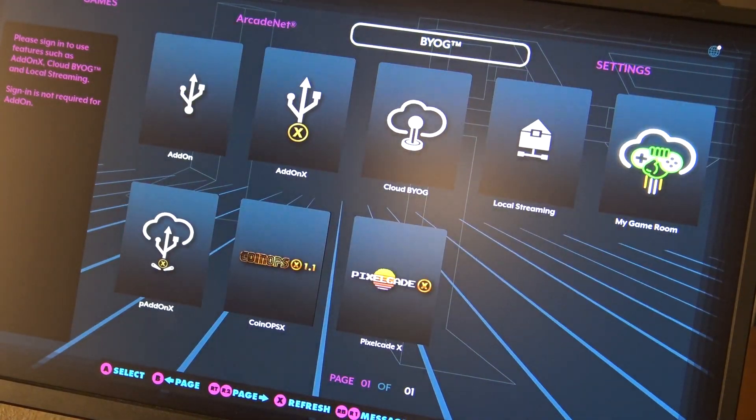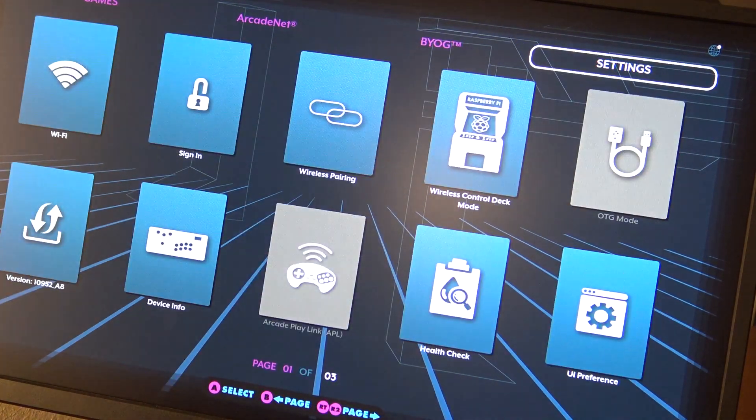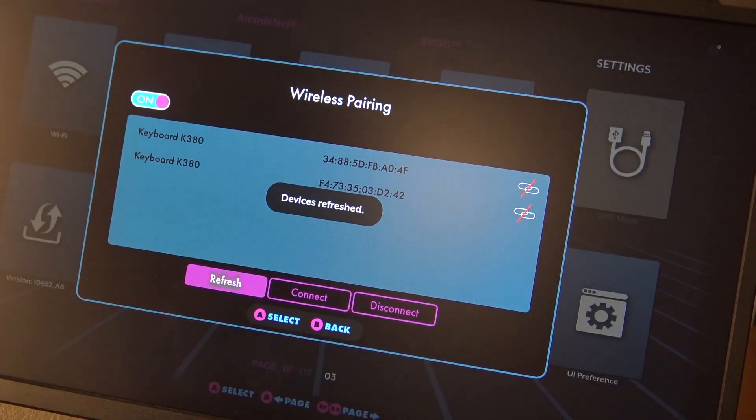We're going to go to the top menu — you can reach it very easily by pressing the add game button, for example. So let's go to wireless pairing. This is what we're going to need to do.